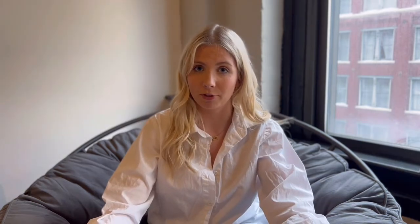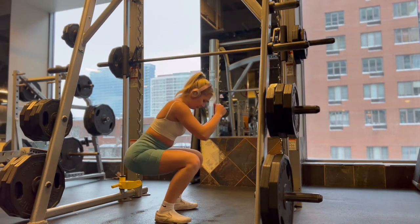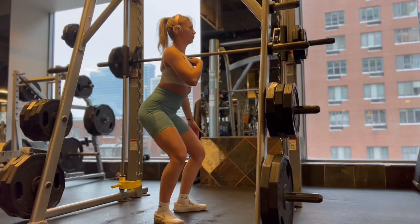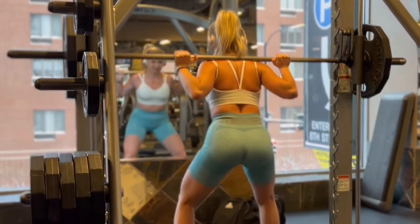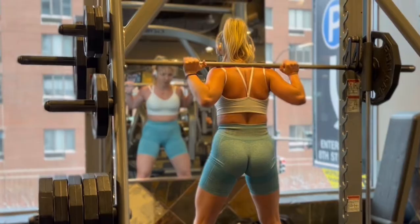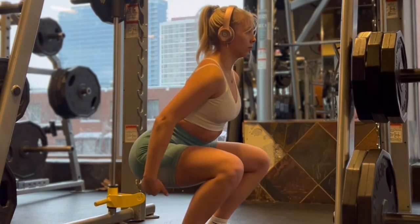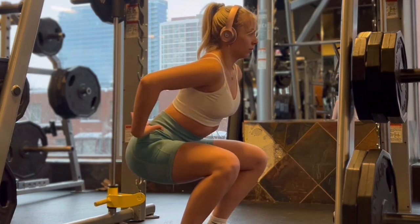Some squat techniques to be mindful of: think about hinging at your hips — you want to cut and squat, not just bend over with your chest. You want to hinge at your hips only and squat all the way back down. Keep your chest up; it can go forward a little bit, that's just the mechanics of a squat, but you don't want to use your back to lift the weight. Keeping your chest forward and hinging at the hips will really help you feel the stretch in your glutes as you go down.